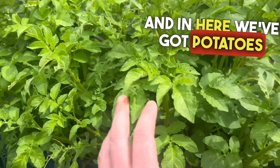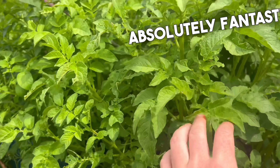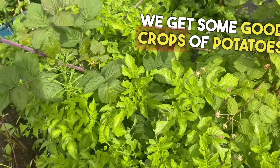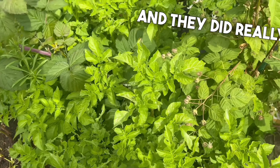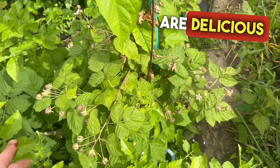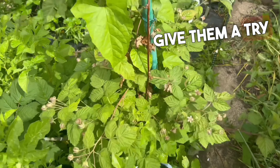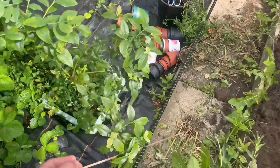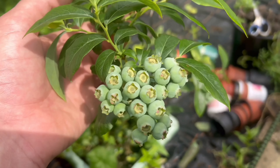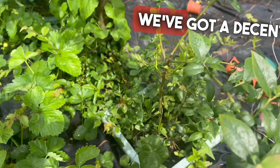In here we've got our potatoes growing in boxes — they're doing absolutely fantastic, growing really well. Hopefully we'll get some good crops of potatoes. We did this last year and they did really well. These are my loganberries that are growing. Loganberries are delicious fruit to grow — if you've never tried growing loganberries, give them a try. The blueberries are growing now — look at them. Hopefully we'll get some decent blueberries; we've got loads of them, a decent crop.